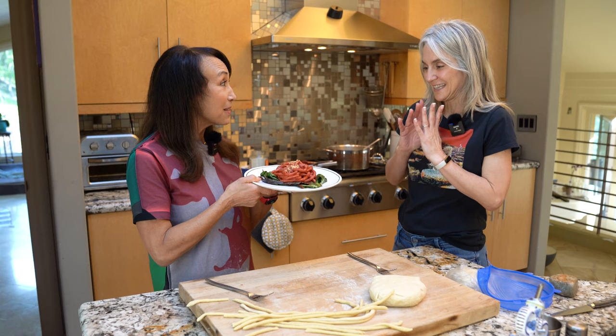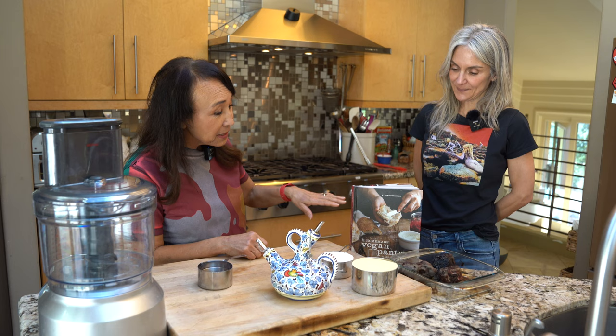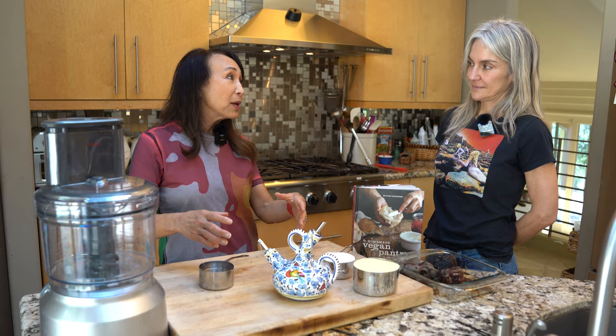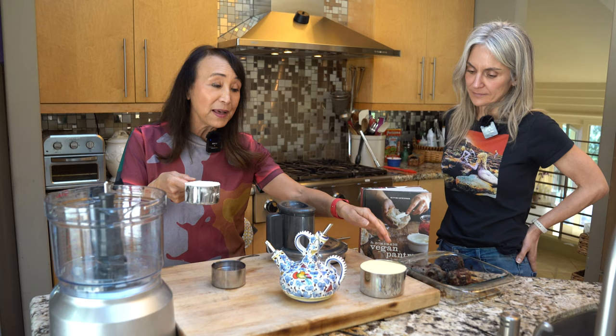I tried to replicate it, and that's what we're going to make today. It's beautiful - imagine this for Valentine's Day! We're going to make pasta the cheating way. I have a recipe for a 15-minute rustic pasta in my book Homemade Vegan Pantry. We're not going to do it the way the nonnas in Italy do it - making a mountain of flour on the cutting board with a well in the middle. We're going to do it the faster, easier American way using a food processor.